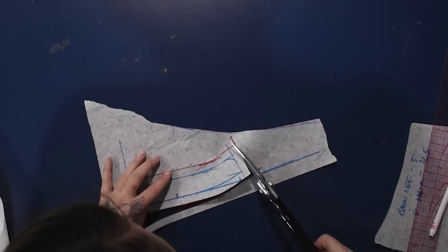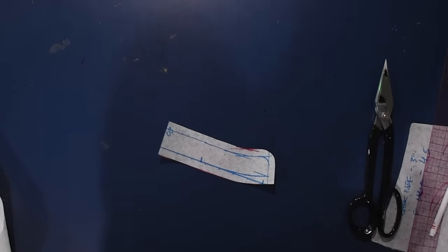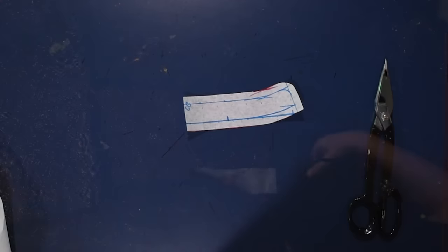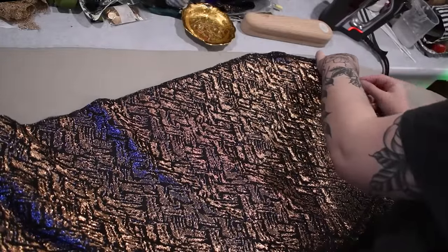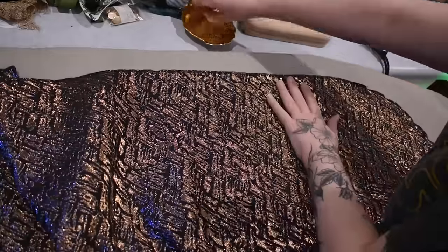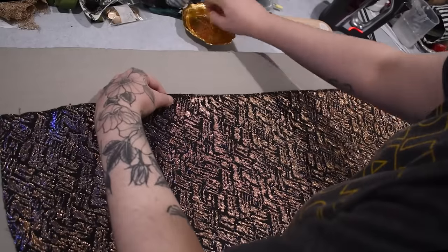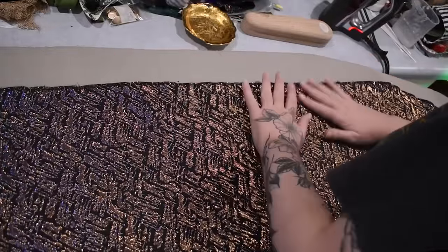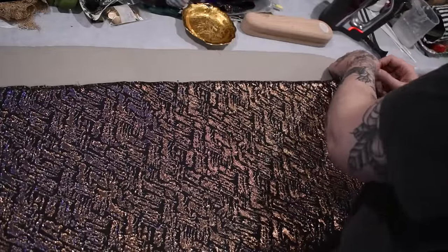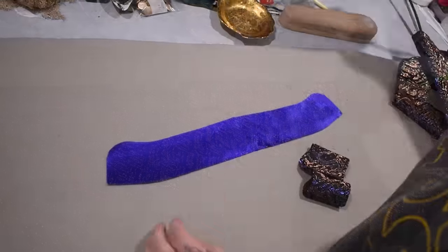I used my front and back neckline measurements to draft a simple one-and-a-quarter-inch tall stand collar for this first wearable mock-up. I've drafted stand collars here on the channel before, so I can link you to a video for more detail. I'll cut that collar out of scraps of this three-tone brocade — gold and blue lamé or lurex threads in a black polyester base, a shiny brocade I fell in love with at Joann's. If you show me a super iridescent fabric, I'm probably going to buy some. When I needed a mock-up cape, I thought maybe we need an iridescent space cape — and in the end it does make me feel a little bit like Lando Calrissian.